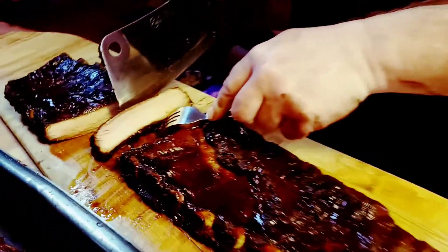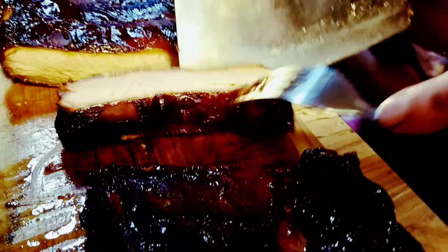That nice red smoke line there. Yeah, that's good stuff.